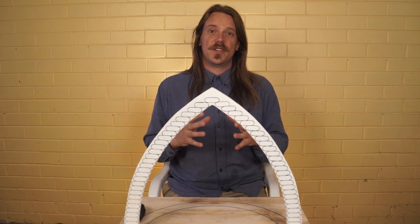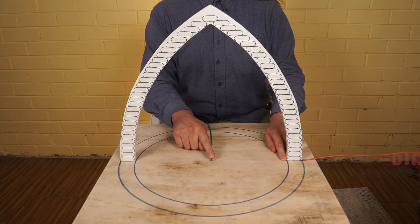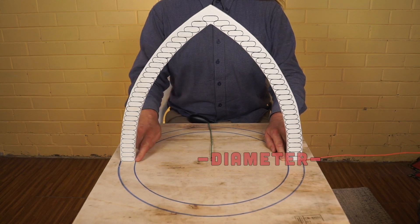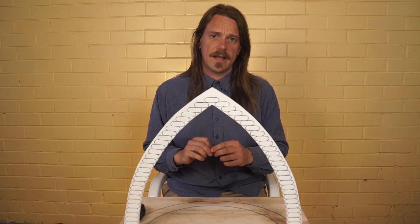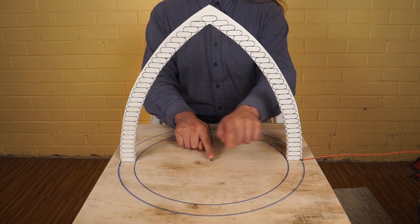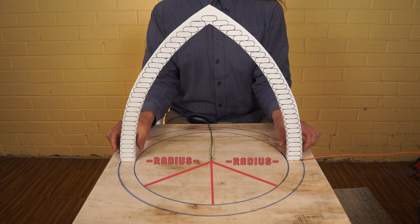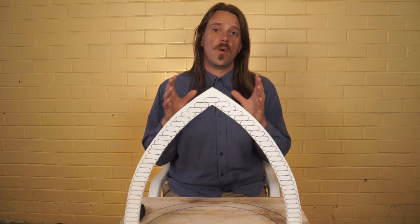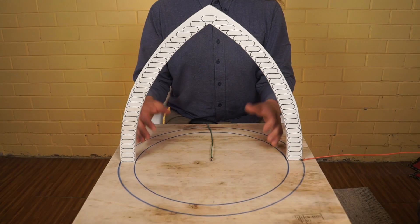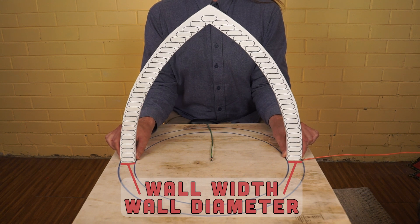Now some geometry terms. Diameter is the distance from one internal wall across your center to the other internal wall. Radius is exactly half of that — from your center to any point of your internal wall. Wall width, or wall diameter, is how wide your final filled and tamped super adobe, earthbag, or hyper adobe wall is.